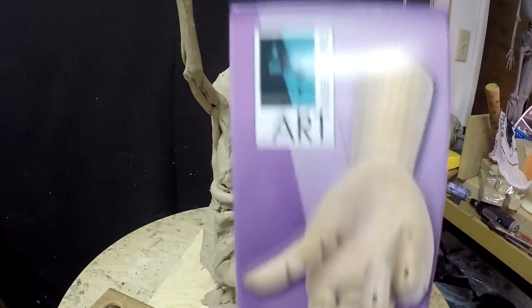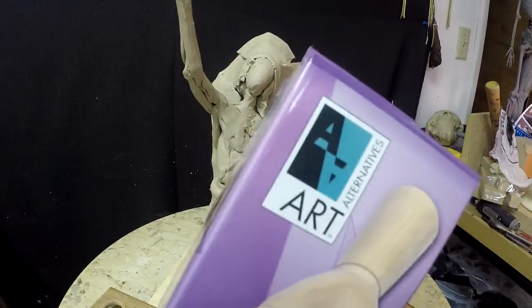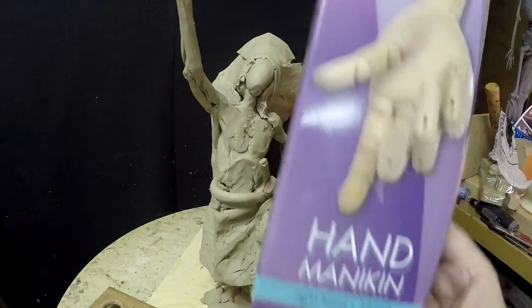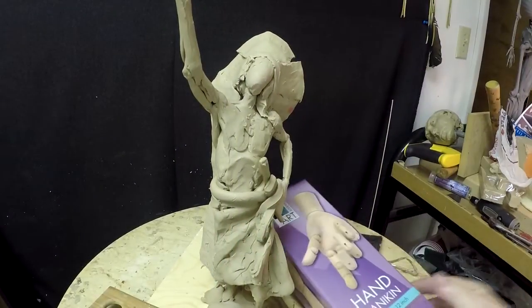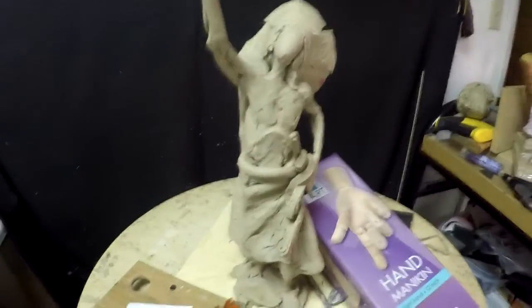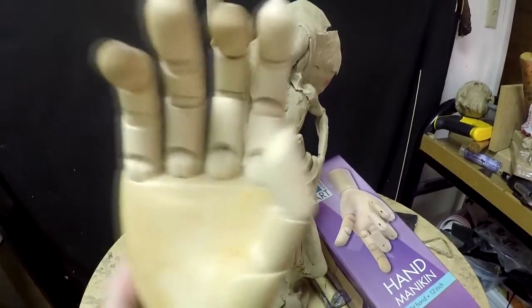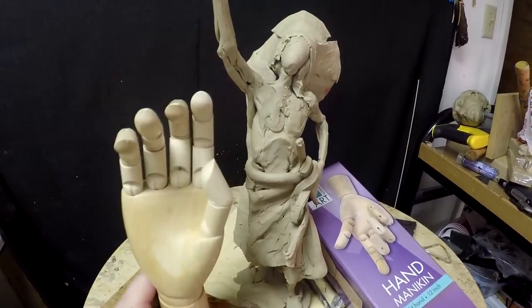I got this in the mail yesterday. It's from Alternatives Art, and it's a hand mannequin, right hand, 12 inches. I think I got it on eBay. Here's the mannequin right here. It's pretty good.